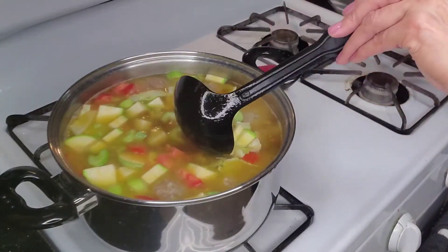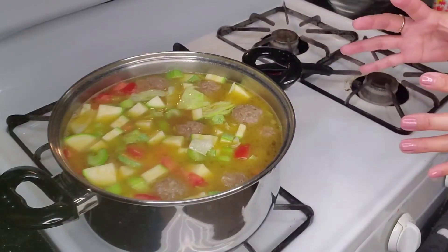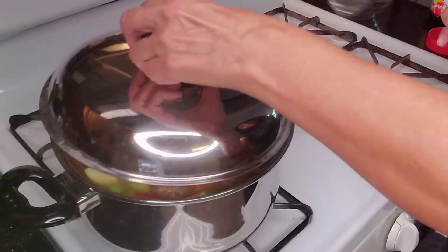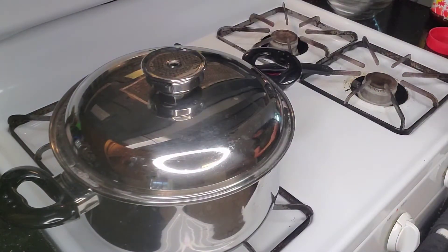It's already looking delicious. We want to cover this up so that the vegetables will cook faster. Cover that up and it should take no more than 20 minutes for the vegetables to soften.